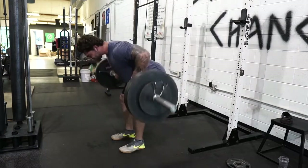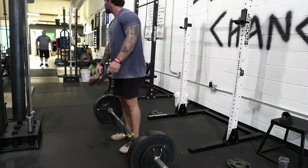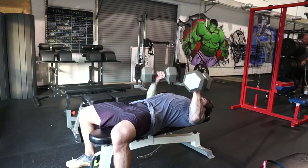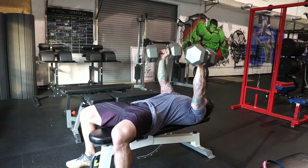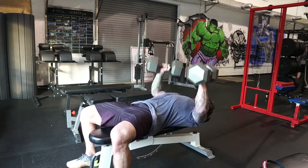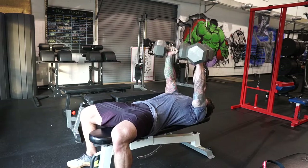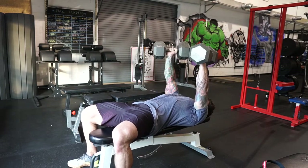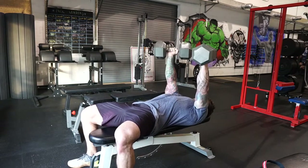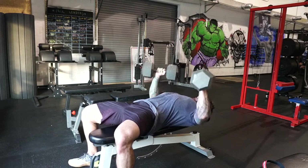Here I'm doing a 275-pound Pendlay row, really focusing on not using too much leg drive, keeping my back set, and focusing on the lats. I superset it with a dumbbell neutral-grip press — these are the hundreds. This is actually my last set and I did a max set of 20 reps. Towards the end of the week I like to do one set of max reps on an accessory movement that isn't too fatiguing. It's almost like the Wendler AMRAP principle — it just helps get in some extra volume. I did that for four sets total.